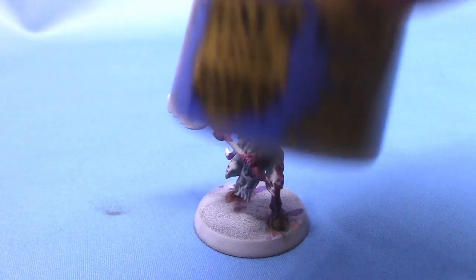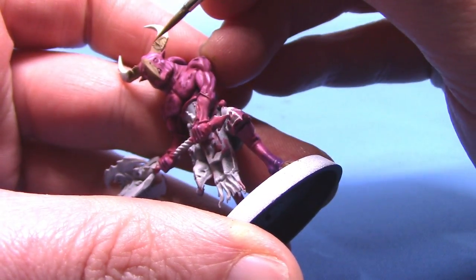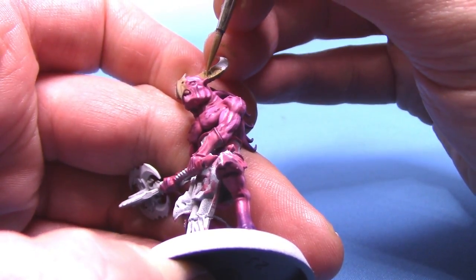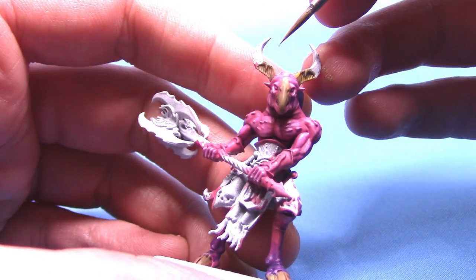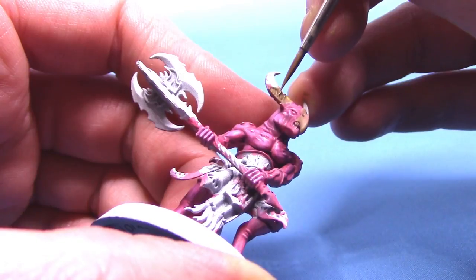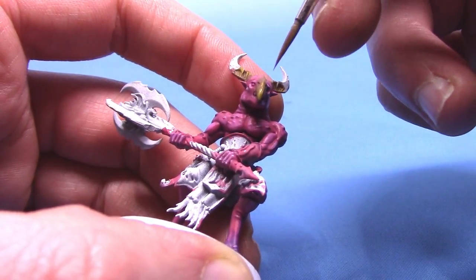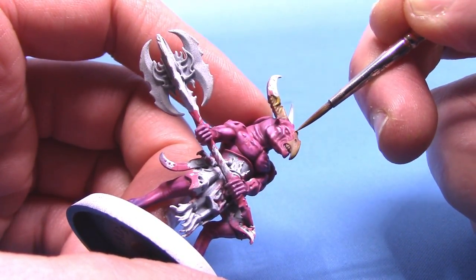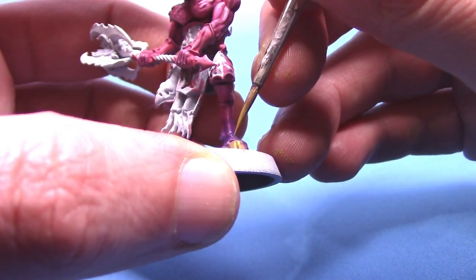Next up we are going to take some Messy Desert as our highlight colour. Apply it the same way as the first layer on the flesh — just leaving the existing colours in the recesses, which will really bring out the detail. It is a bit hard to see on camera, so I do apologise, but I am carefully working my way around the little ridges on the horns and going across the beak. As the paint is thin, it won't dry as light as it first goes on. On the hooves, just run the paint up either side of the central ridge.